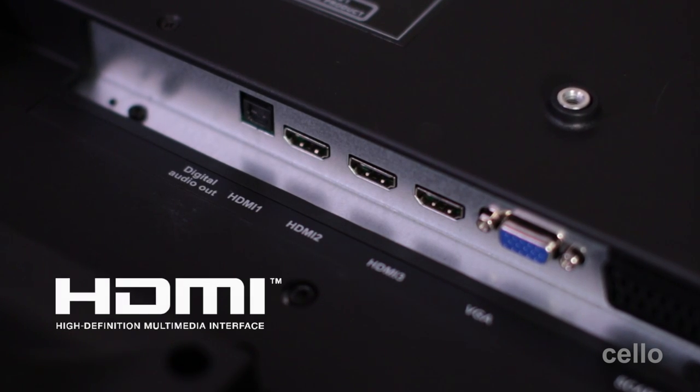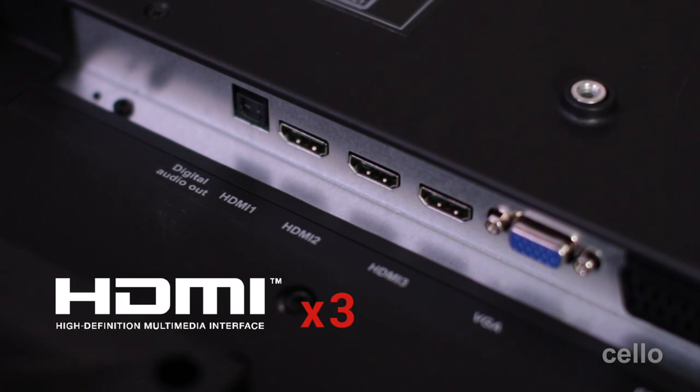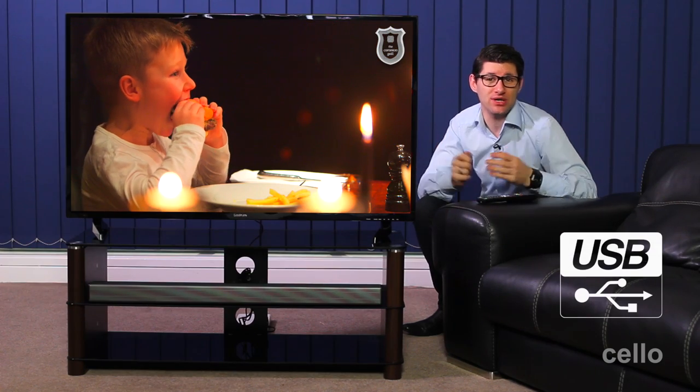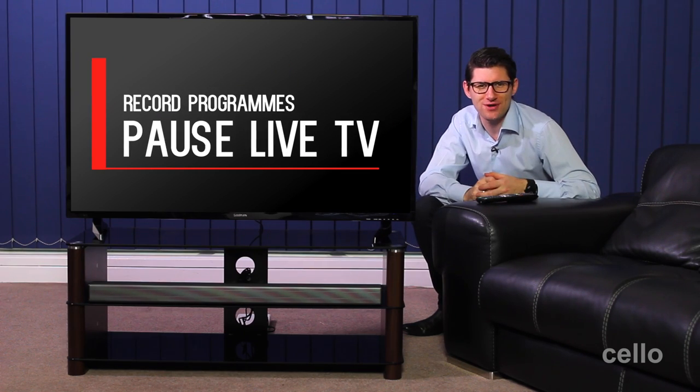If you want to connect external devices such as a satellite box or a games console, there are three HDMI inputs to ensure you get the very best viewing experience through the HD interface. There's also a USB input allowing you to connect an external hard drive from which you can play movies, listen to music or view photos. Whether you have a large external hard drive or a small USB memory stick, you can easily pause live TV and record your favorite TV programs.